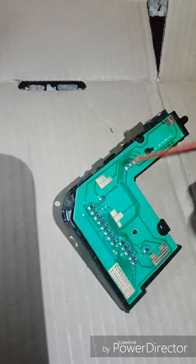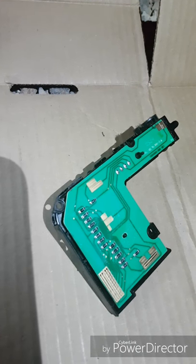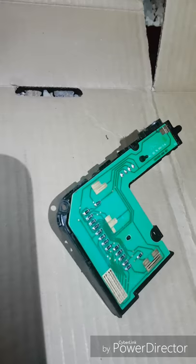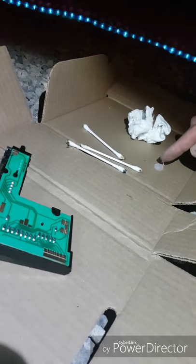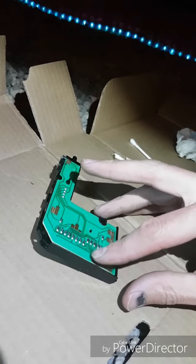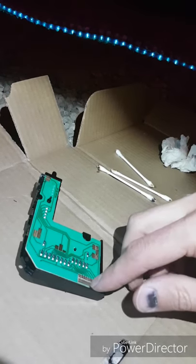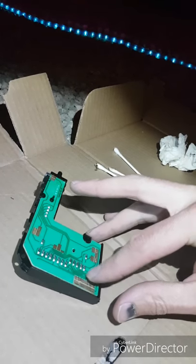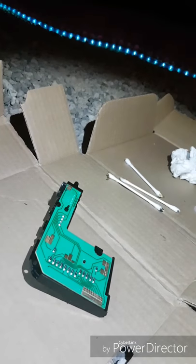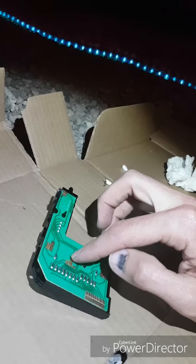Now I need to put some dielectric grease back on here to protect the contacts as they slide frequently — I don't want them to wear down. I'll apply a little bit with my finger rather than a Q-tip, since the Q-tip might leave hair on it. I've got a little grease on my finger and I'm just smearing it on here. I've already done the other contacts and the middle one as well. I'll carefully put it all back together and see what happens.